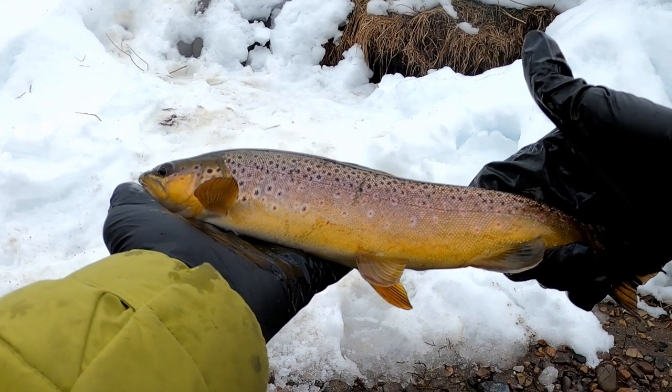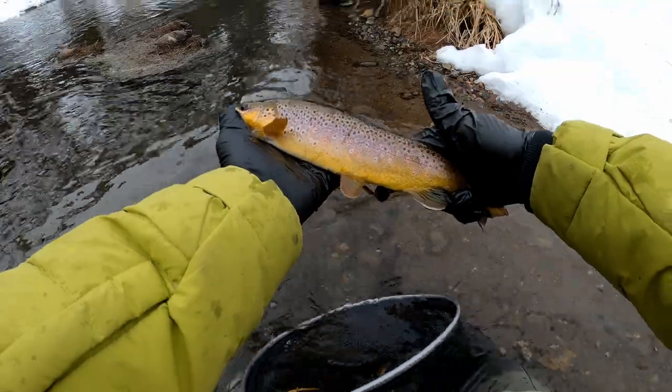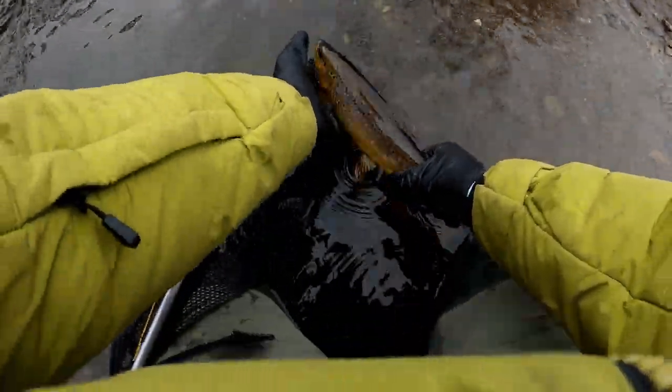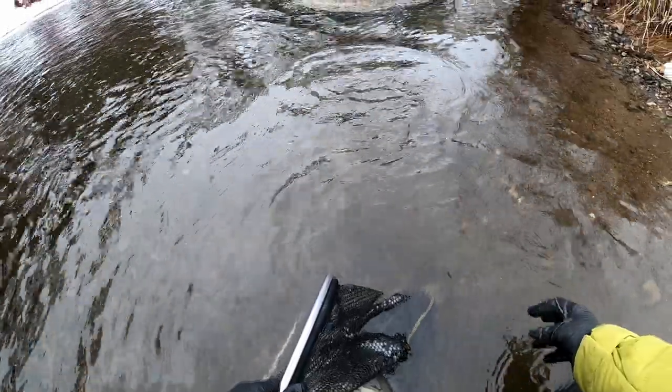This river has restrictions on the size you can keep. This fish is probably right at the size limit, but I don't have a measuring tape so I don't want to take one that's the wrong size. I would love to make some fish tacos out of that guy though — look at that view! Alright, let's let you go, buddy. It ended up being a good day overall. I'll be going out again soon, so stay tuned and subscribe — and we'll see what we get into.